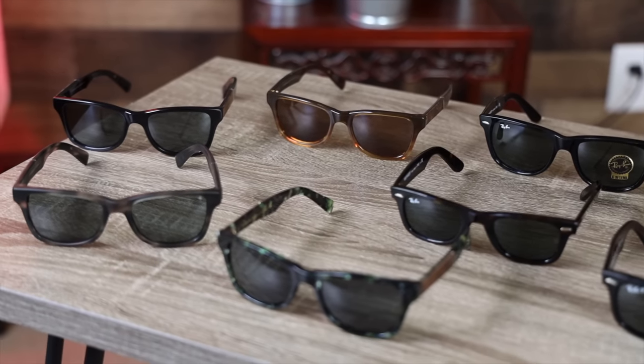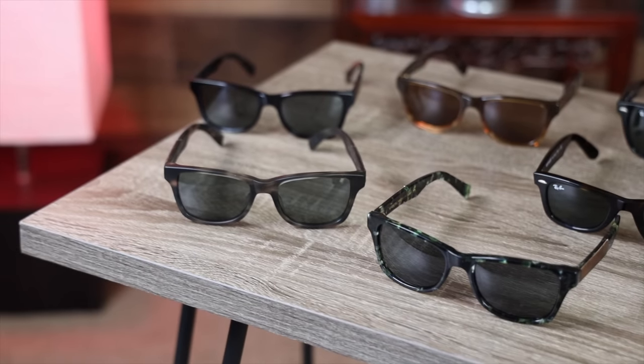However, it seems like Ray-Ban is making more and more of their frames in China, so I wouldn't be too shocked to see the Ray-Ban Original Wayfarer being made in China very soon. The Schwed Canva sunglasses have 54 millimeter lenses and a 19 millimeter bridge and they're made from an Italian acetate material.